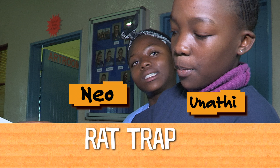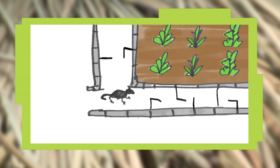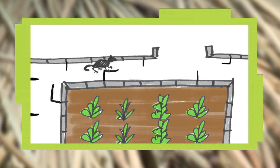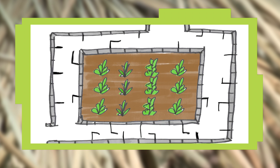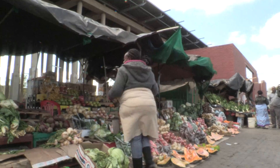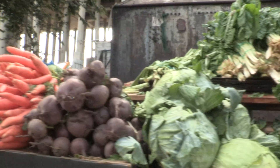It's a rat trap. We are making a trap for a rat so that it cannot get into the garden. The rat wants the food inside the garden. This keeps the rat out. We're doing this because we want to help the people in the community so that they can grow crops and have food.